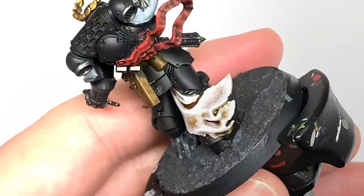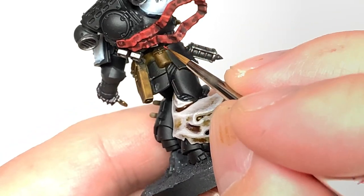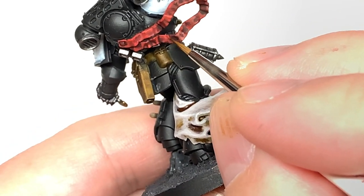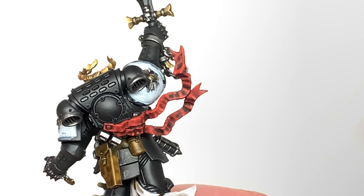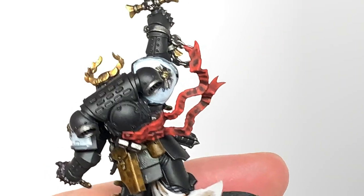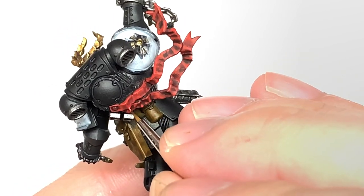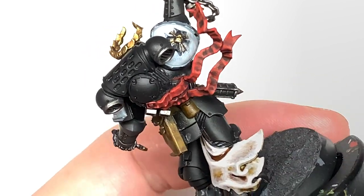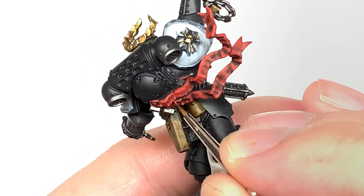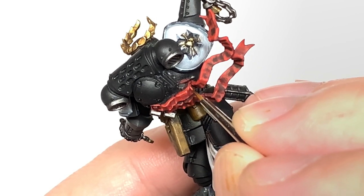Thinking about where it's going to be catching the light - if the light is coming down from above, certain areas will be getting more because they're angled upwards, other bits will be getting less because they're angled downwards, and obviously you've got shade from stuff going on above them too. We're going to finish the highlight with a little bit of Citadel Wild Rider Red. This is the final highlight, so it's mainly edge highlights and little details or little ridges.